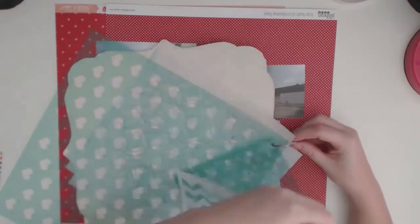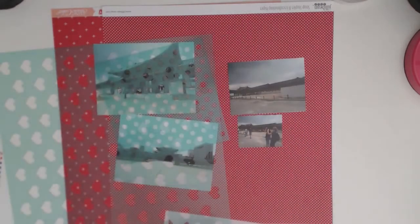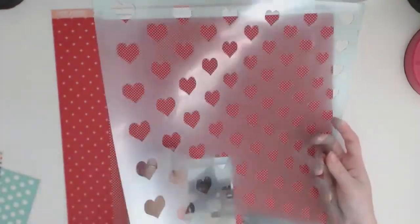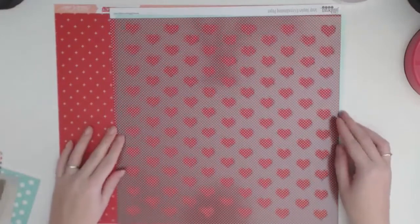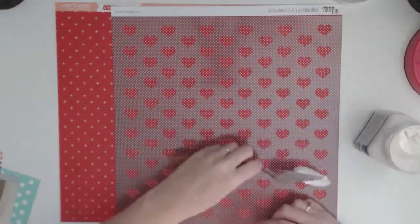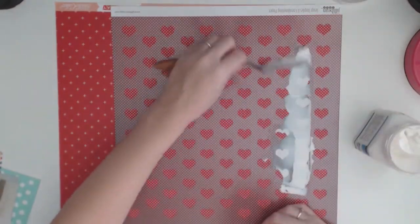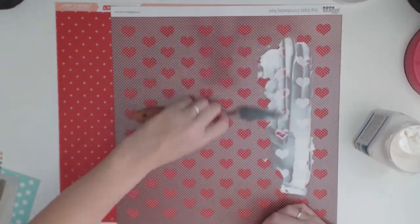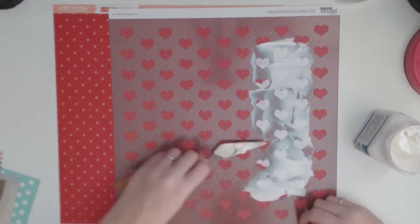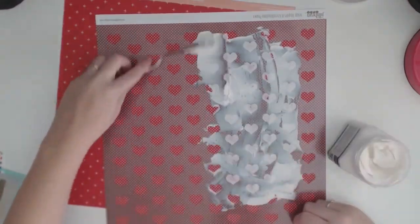Today's layout I wanted to start trying to push myself to do more and different things on my layouts. I really feel like I need to start pushing myself with my scrapbooking, so for today I decided that I wanted to use my modeling paste on a layout. I've used modeling paste heaps of times in my art journaling but this is the first time that I've actually used it on a scrapbooking layout.